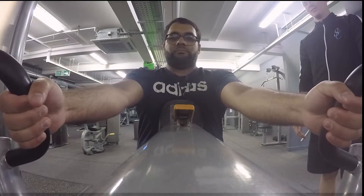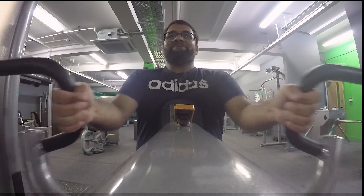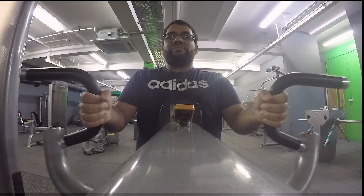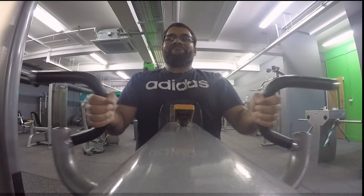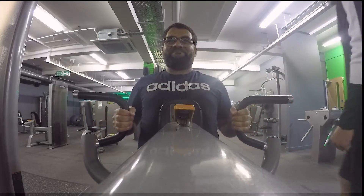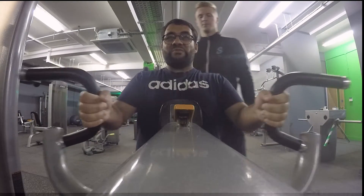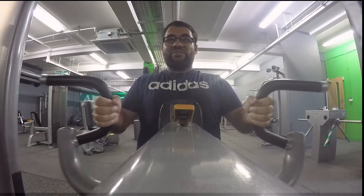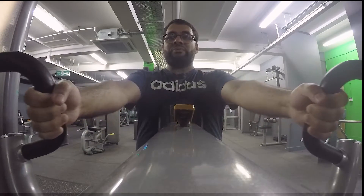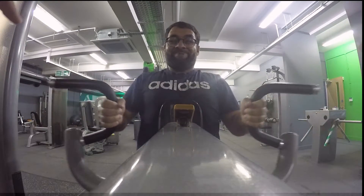We're getting better with camera angles now — you can see me up close and the expressions on my face during these workouts. Key learning point: elbows tucked in while doing this exercise. And if you look at my hands, it doesn't even look like I'm gripping the handles that hard — most of the work is being done by the delts.